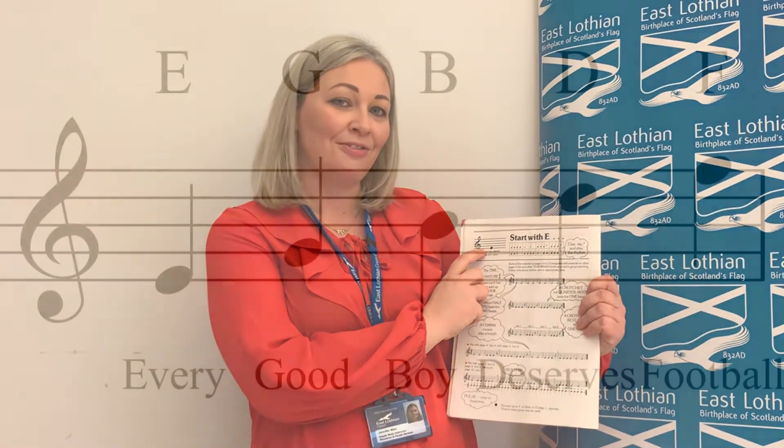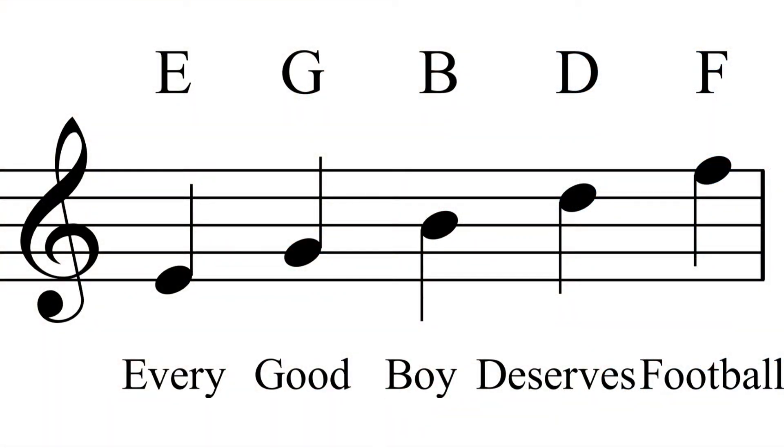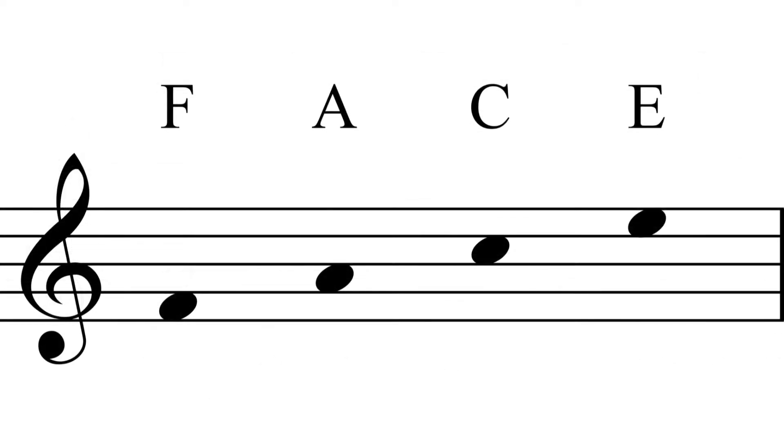To know what note to play we're going to use the rhyme: Every Good Boy Deserves Football. That works from the bottom line upward — the bottom line is Every, so that note is an E. The next line is Good, which is a G. Then Boy is a B — that's the middle line. The fourth line is Deserves, which is a D. And the top line is Football, or Fun, or Food — anything beginning with F — and that's an F.